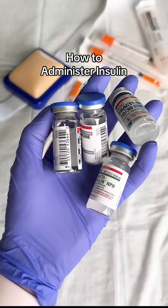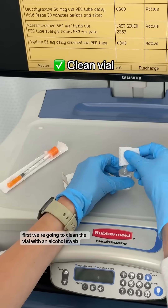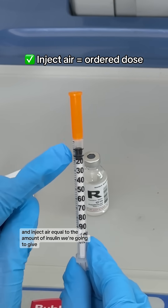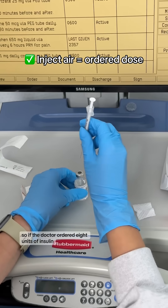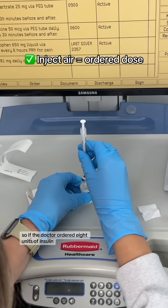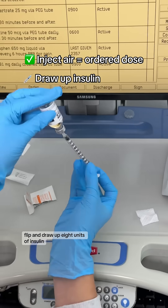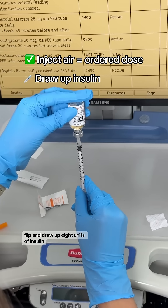Let's talk about how to administer insulin. First, we're going to clean the vial with an alcohol swab and inject air equal to the amount of insulin we're going to give. So if the doctor ordered eight units of insulin, we will inject eight units of air into the vial, flip, and draw up eight units of insulin.